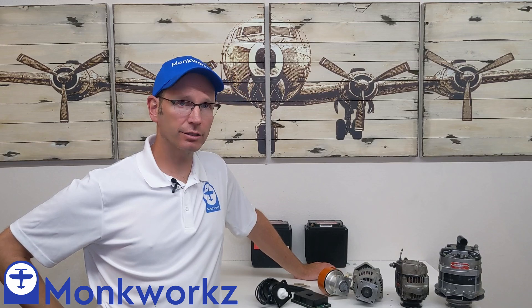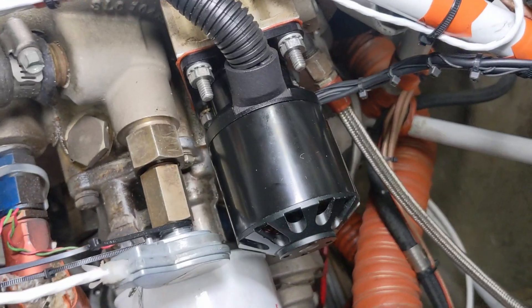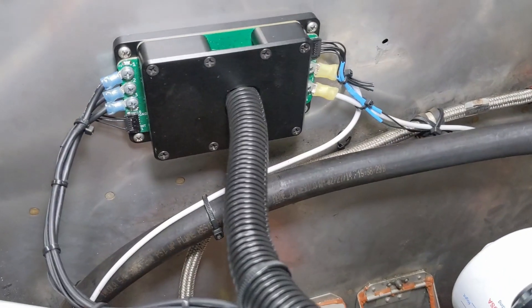Hello and welcome! Bill Judge with Monkworks here. I am an RV-8 builder, pilot, and electrical engineer. I've been flying my RV-8 for more than 15 years, 1,500 hours on it. I am the developer of the patent-pending MZ-30L lightweight 2.6-pound 30-amp generator for experimental airplanes.